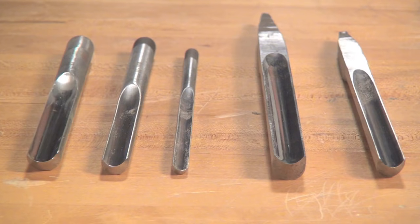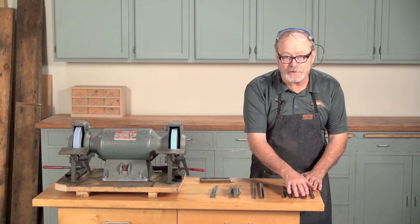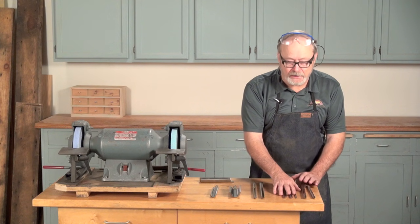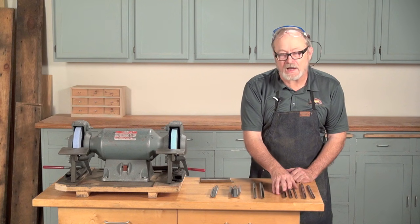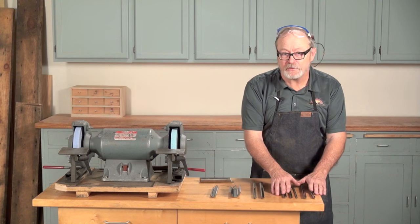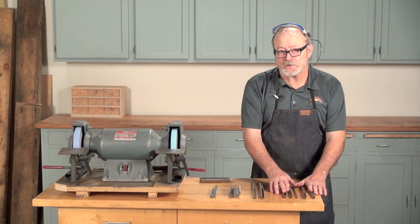The gouge that we're really going to be talking about today has many names. The most common name would be a spindle gouge, and with some manufacturers, when they make them very thick underneath the flute, they call it a detail gouge — but there's no standard for what makes it a detail gouge. I have three sizes here: a half, a three-eighths, and a quarter, which are the most common sizes in most between-center work. What they all have in common is a shallow curve to the flute, and they'll be used with more of an elliptical edge put on them.